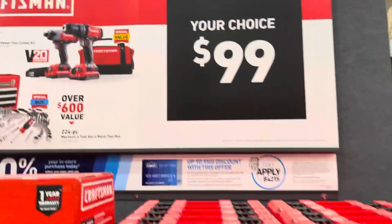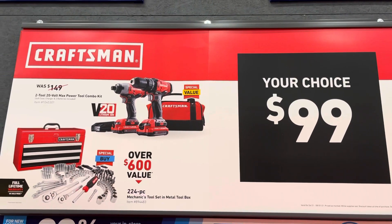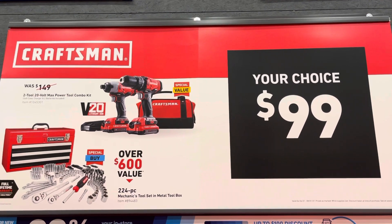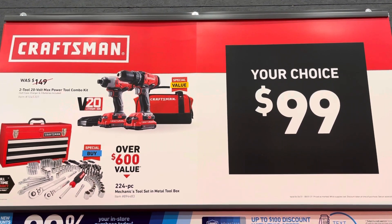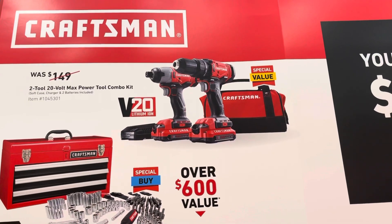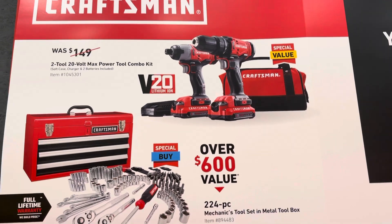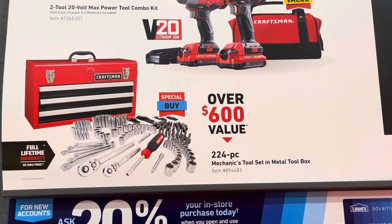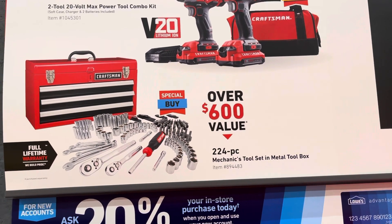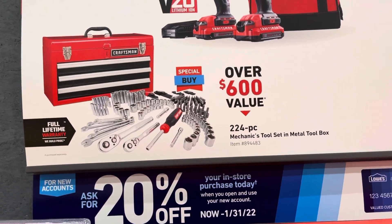So they have a Lowe's deal right here — this Craftsman $99 your choice. They let you get the tools: a two-tool combo kit right there. And they have a special value with the Craftsman bag, or you can choose the 224-piece mechanic tool set on sale for $99. That's pretty good.